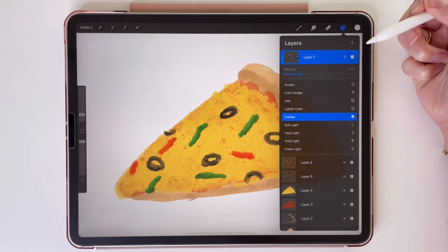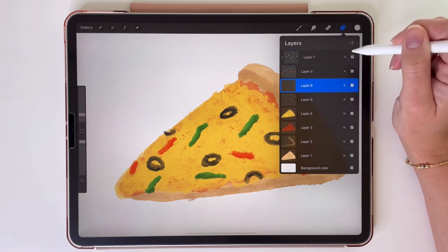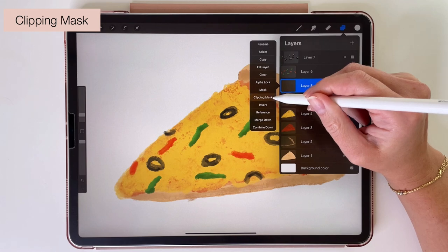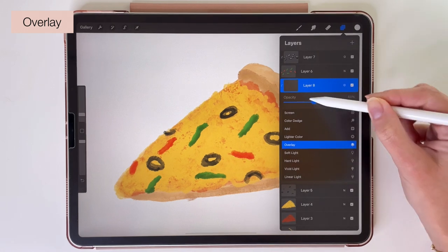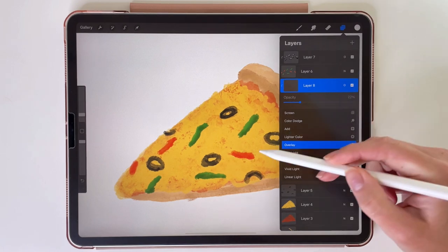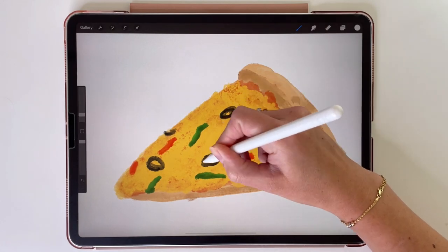Using this method we are going to add shadows and lights to all of the layers. So now let's tap on the layer of the olives and create a new layer above it. Tap on it and pick clipping mask. Let's change the blending mode to overlay and turn down the opacity to 22% like before. Now let's draw some lights and shadows on the olives. It's not so much visible but it's there.